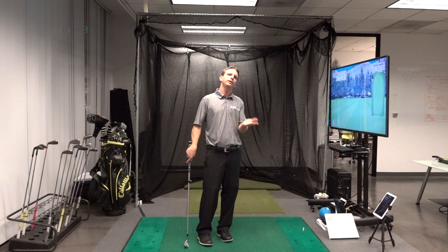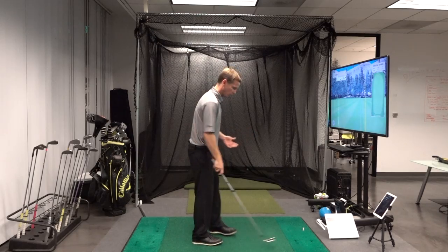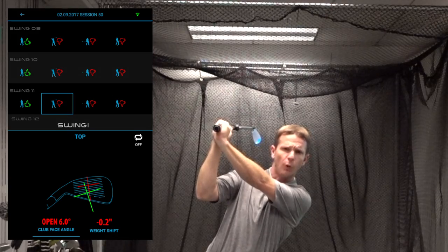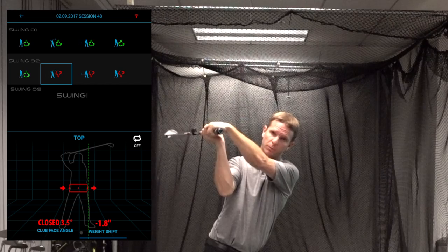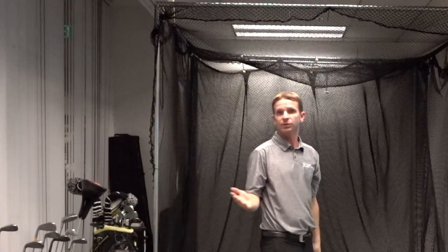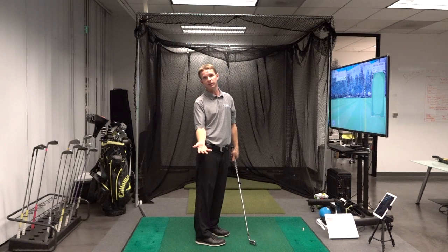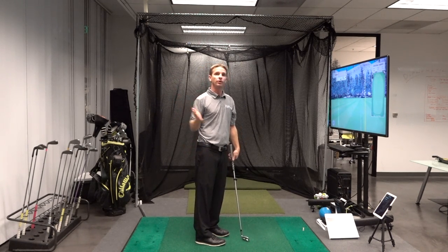There are three quintessential positions I've noticed for most players at the top. One, a player cups his wrist or sets it up with that bend, which is going to really open the clubface. The other is the exact opposite, where they bow the wrist, which is going to significantly shut the face at the top. Either of these positions is going to have a direct influence on what happens at impact. So to have a square face at impact, which is usually the goal, having a square face at the top really helps that.